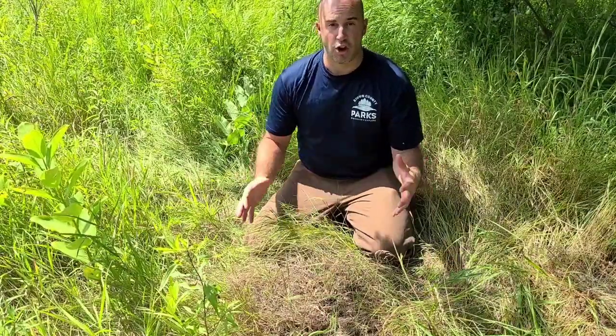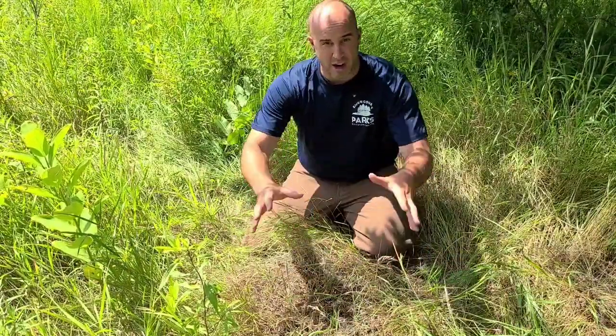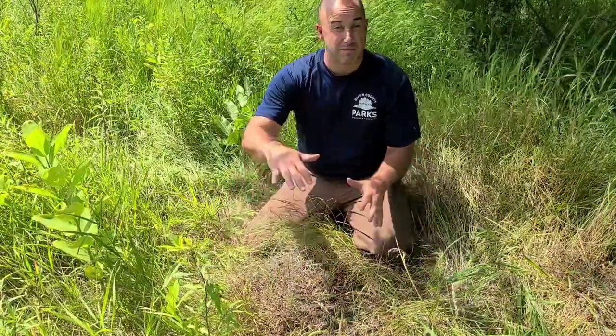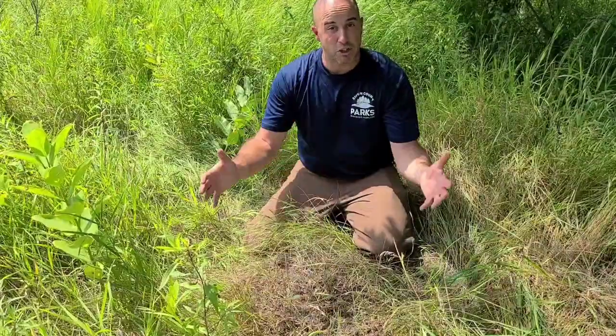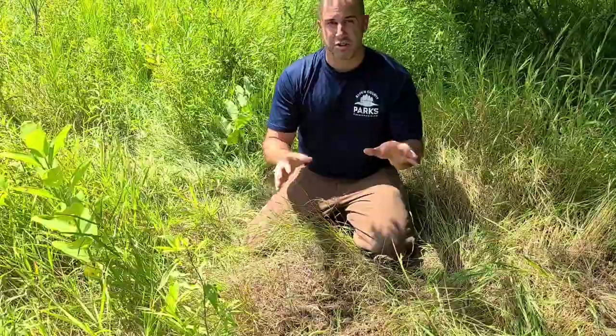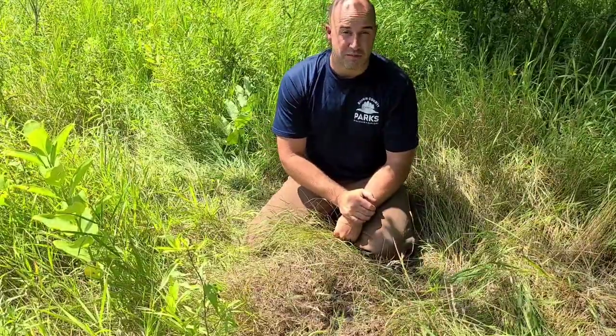Field ants are going to make large mounds. This one might be kind of hard to see on camera, but there's one right here — maybe two to three feet wide, and sometimes up to five feet tall. They can get pretty large, and this one I'd say is about average. Down below, all the tunnels and chambers can go down almost six feet sometimes.